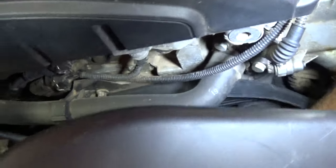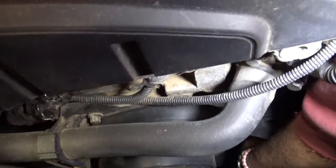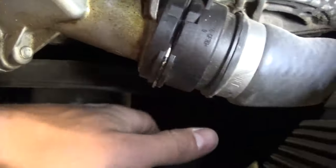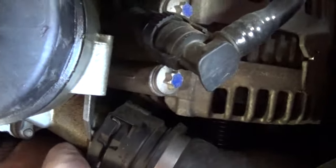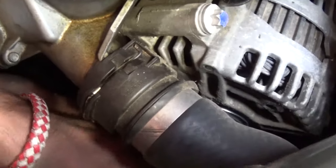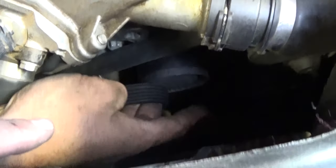We will have the diagram in a bit so we can show you exactly where it needs to be, because it's a little bit of a mess and very close to the radiator. Now we're going to take it off the tensioner pulley and install it on the alternator. It's very important to line it up really well where it's supposed to be, otherwise it's going to come off once you start the car. The tensioner pulley goes on last.